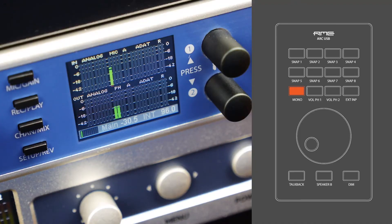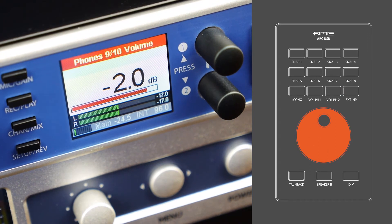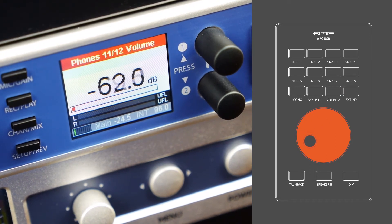The third row offers dedicated controls for turning the main output into mono, controlling the levels for headphones 1 and 2, and to dim the main output. The big encoder is dedicated for the main volume.